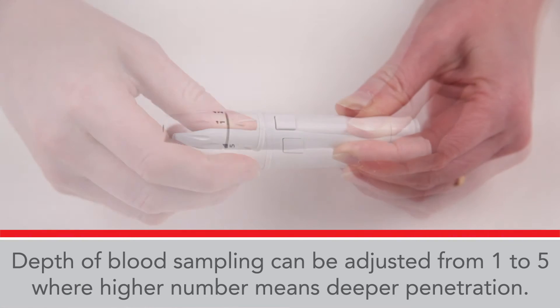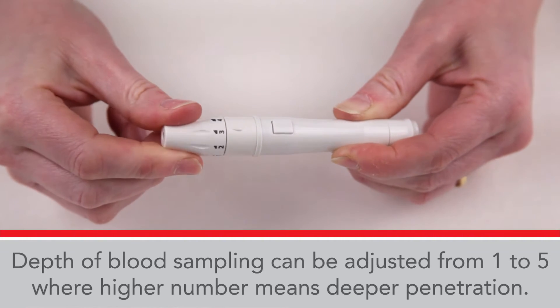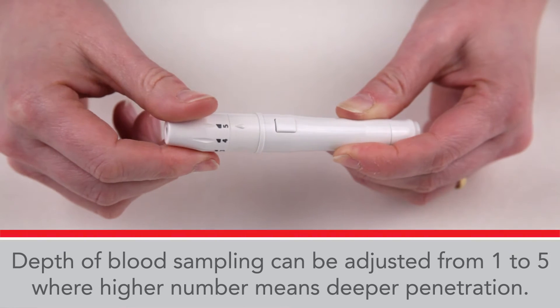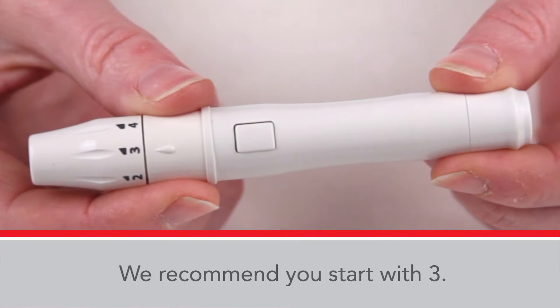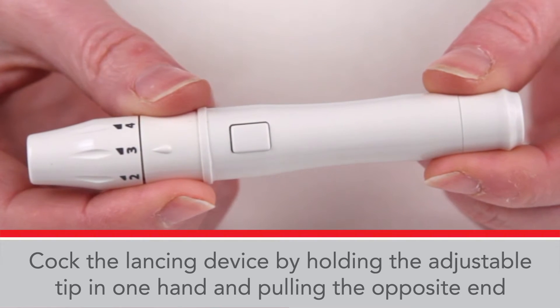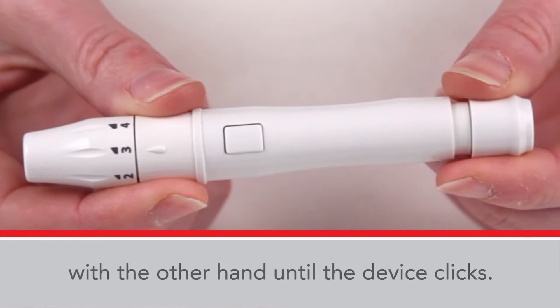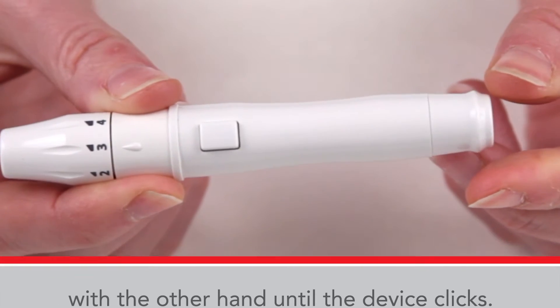The depth of blood sampling can be adjusted from one to five, where a higher number means deeper penetration. We recommend you start with three. Cock the lancing device by holding the adjustable tip in one hand and pulling the opposite end with the other hand until the device clicks.